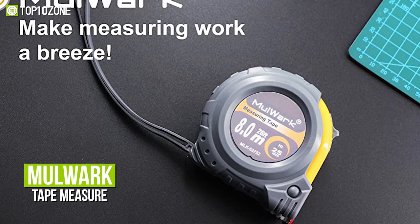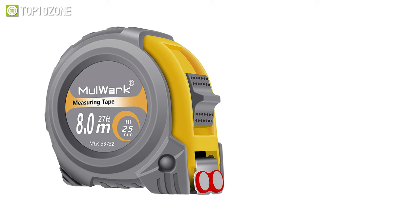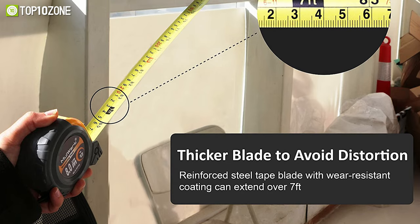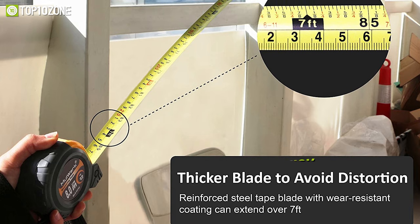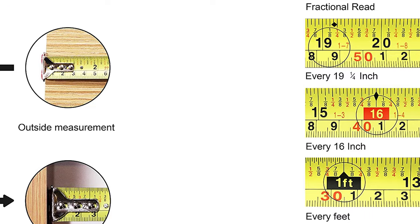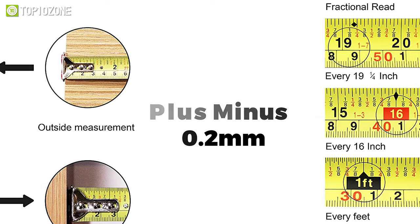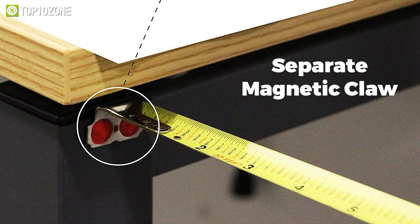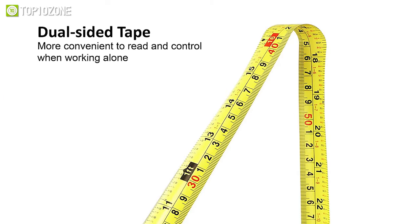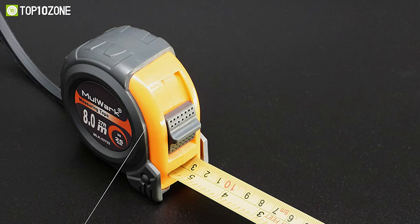Now let's talk about the Mulwork tape measure — a premium-grade tool that is portable, retractable, and useful for accurate measurements of DIY projects. This measuring tape ruler has an impact-resistant, rust-proof 25-feet-long blade that is 25 millimeters wide and 0.15 millimeters thick. The measurement uncertainty is strictly controlled within plus or minus 0.2 millimeters, while the separate magnetic claw moves back itself to deduct its own thickness.